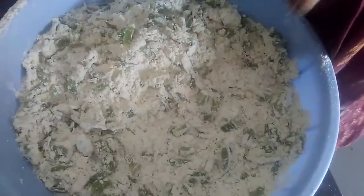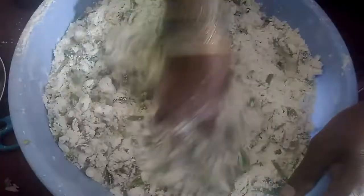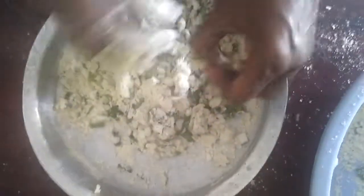Now we have to mix well. We will mix well with a little bit of water, mixing it all in.